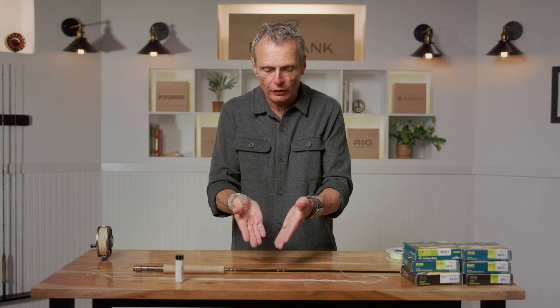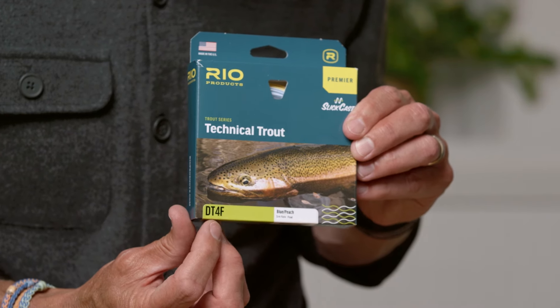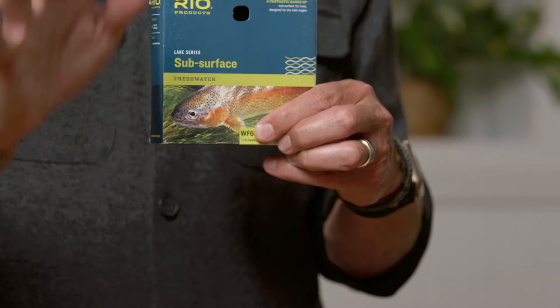We've been talking about a nine-foot five-weight rod and a reel that takes a five-weight line, so we need a five-weight fly line. But how do you know? There's a code on a fly line box — printed on boxes, fly lines, catalogs, and websites. In the case of this one, you'll see the code DT4F. That will tell you everything you need to know about this fly line. The first two letters refer to the shape — either DT or WF. By far the commonest is WF, so if you're getting into this for the first time, forget about the DT and get the WF.